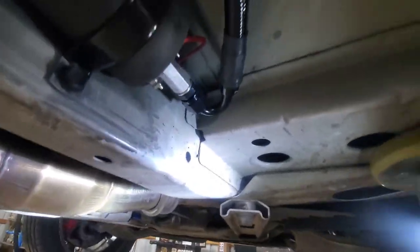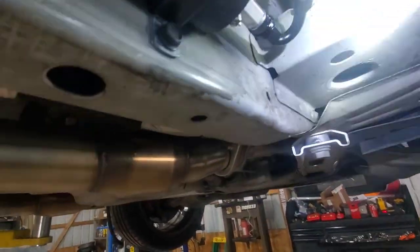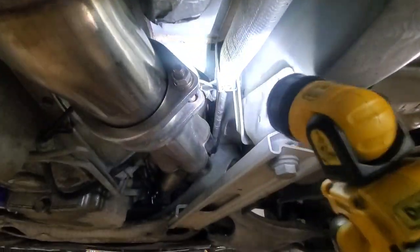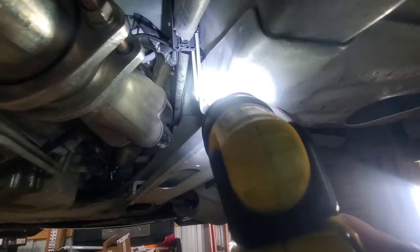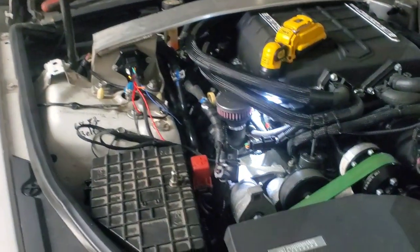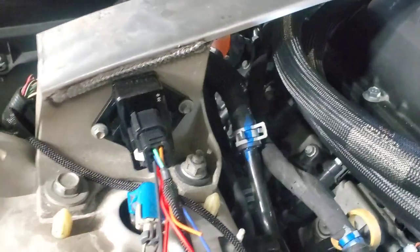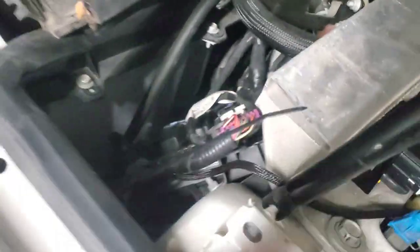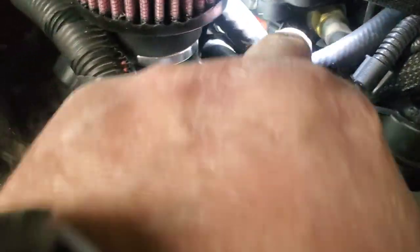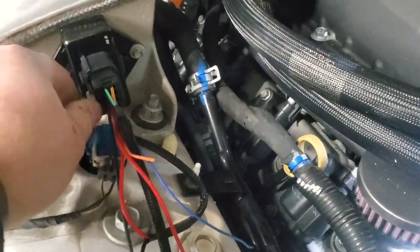I was actually able to get it all the way up to the top there, so it's coming right out the top of this right here, and then it just goes through. I got this bracket bolted back on, so all I've got to do is pull that slack up to the top. Back up top — what I did is I drilled two holes here and got some self-tapping screws holding it to this brace. The line runs down there into that hole I was talking about earlier. This T connection is plugged in here and then the stock wiring plugs here, and then this goes into the controller.